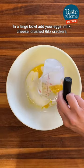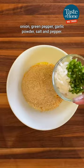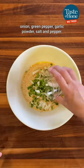In a large bowl, add your eggs, milk, cheese, crushed Ritz crackers, onion, green pepper, garlic powder, salt, and pepper.